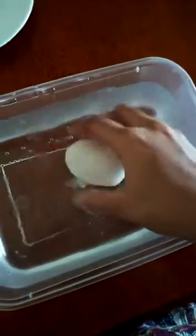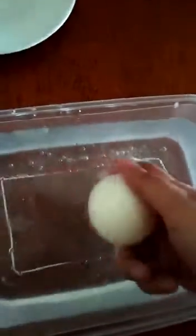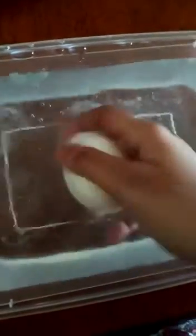Step 2. Carefully remove the egg from the glass and rinse it under some tap water. While rinsing the egg, gently rub the outside of the egg and the white foam will come off, leaving you with a translucent egg.